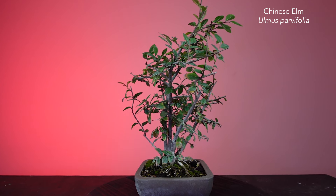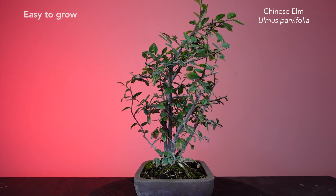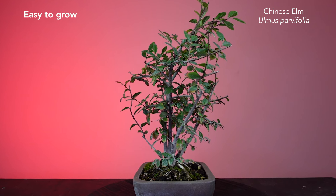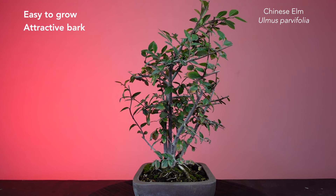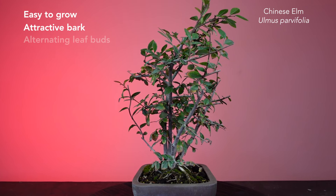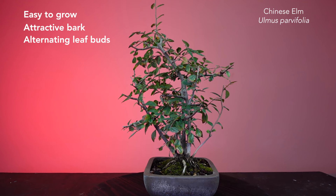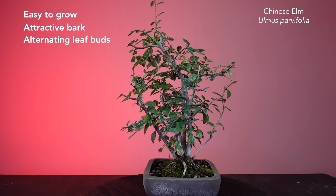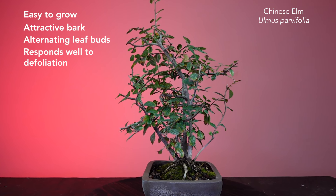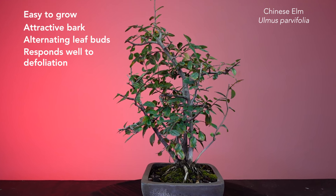In fact, Ulmus parvifolia — Chinese elm — is a great all-around species to create bonsai with. It's super hardy, fast-developing, a deciduous tree that can grow four to six feet per year when in the ground. Its bark can vary from a smooth texture to a rough, cork-like bark depending on age and growing conditions. It has small oval leaves that alternate through each branch, which really helps when styling and building branch ramification on a bonsai. And because it's such an aggressive grower, it can push out a second flush of leaves during the growing season, which means it can be completely defoliated and a second set of leaves will be even smaller.